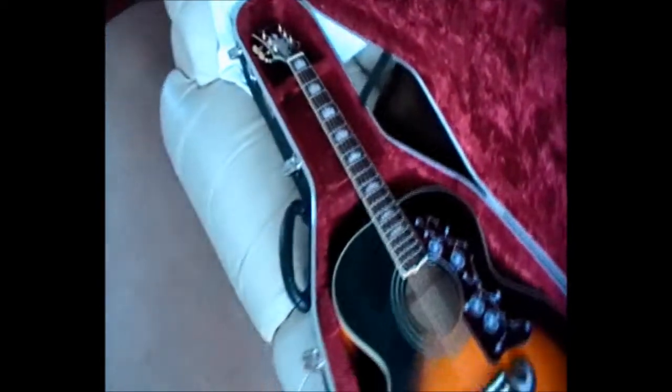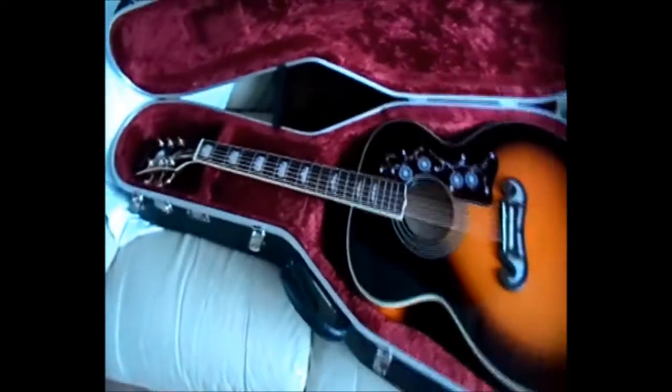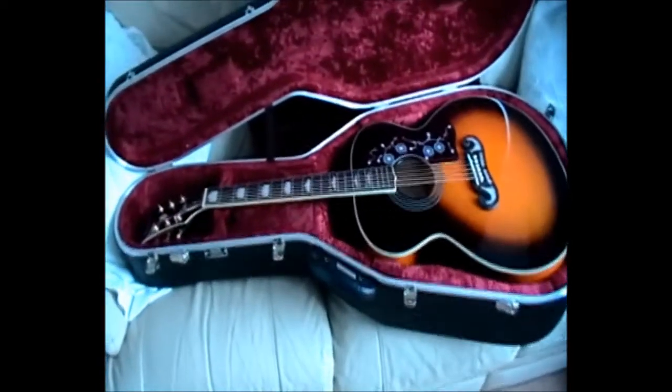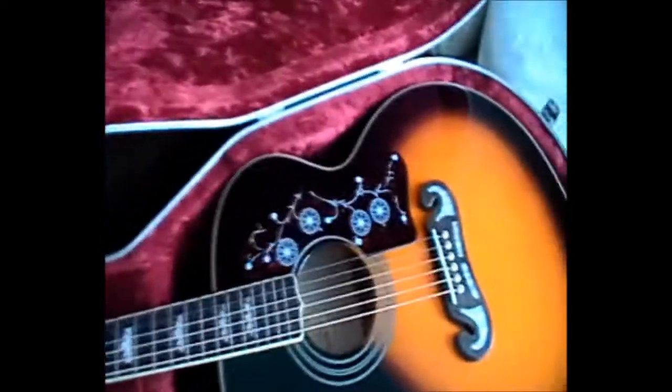Oh dear, not asking much are you! I'll show you the other side of the guitar. Hang on. There we are — that's the back side of it, with a pretty little inlay pattern. If I zoom in you'll see it — look at that!